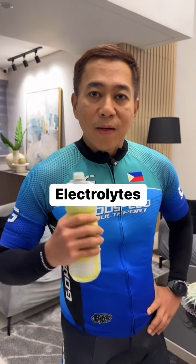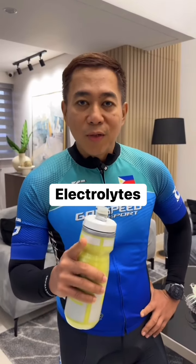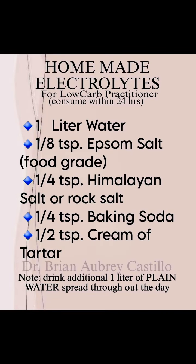It replenishes your energy, so do not forget that. Adapt and evolve. Bye, thank you.